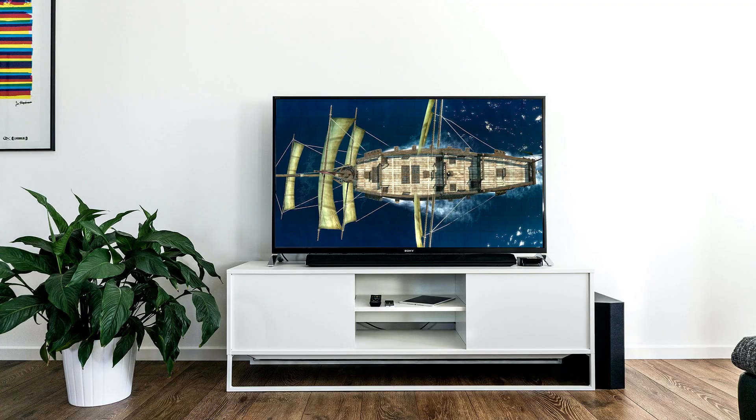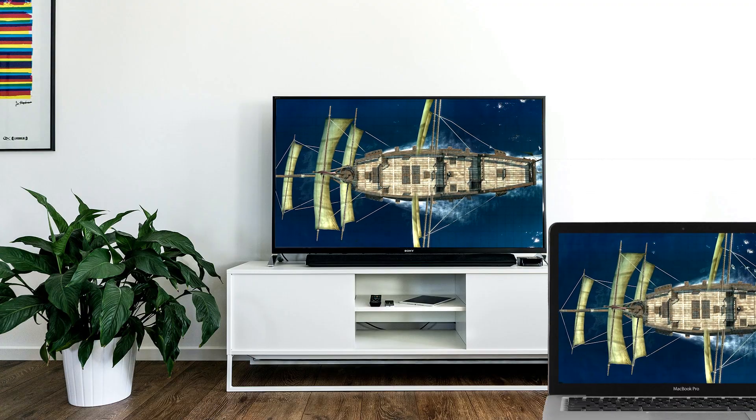Problem number one: most tabletop digital game boards are extremely expensive. Seriously, when looking to purchase a custom-made digital game board, the prices can escalate quickly. Not to worry — the first few tools I'm going to share with you today can be used on any TV that you already own in your living room and a single computer.